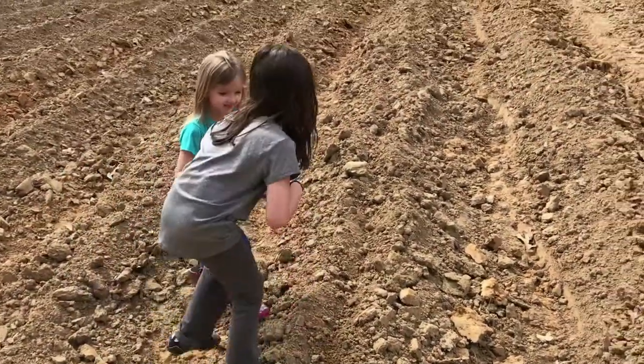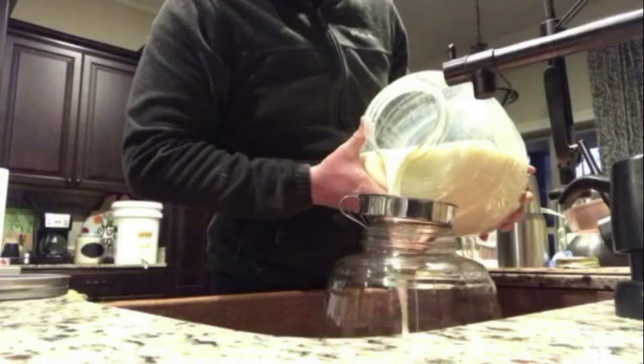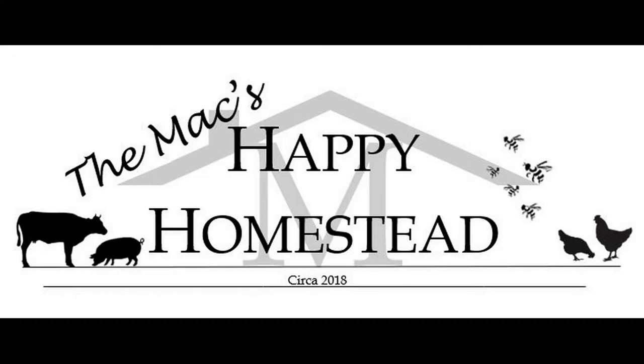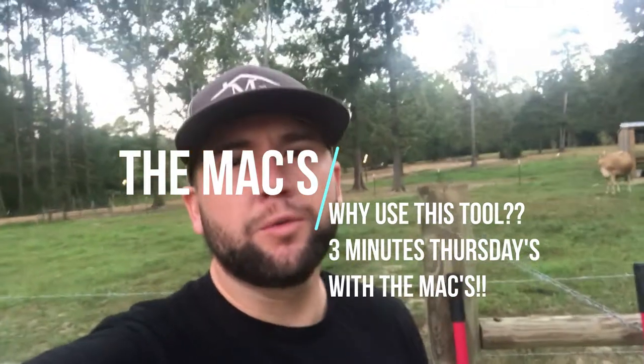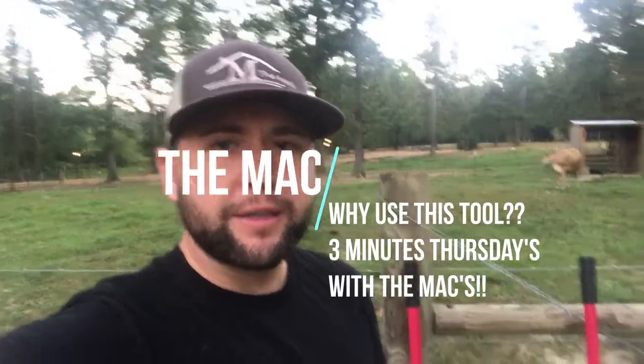Good morning guys, just got done with our morning chores — you can see the cows are milked. We're gonna have a Three-Minute Thursdays with the Macs. Today we're gonna be talking a little bit about a special tool that we use in our garden, which most of you probably use as well.